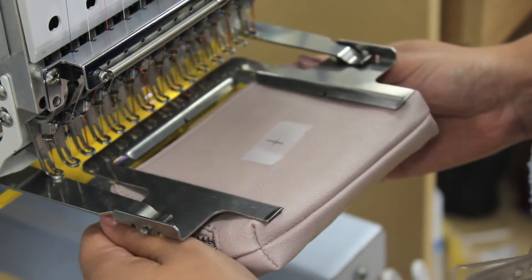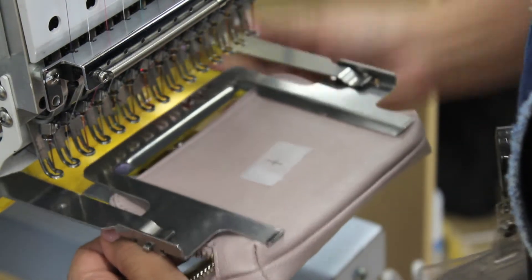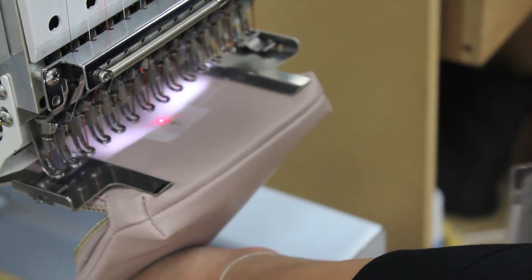Slide the unzipped wristlet onto a 4.5 x 4.5 custom bottomless slimline clamp frame, centering on the front flap with the seam up to the notches on the frame.